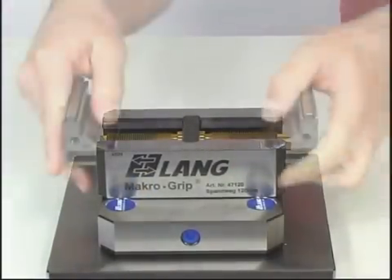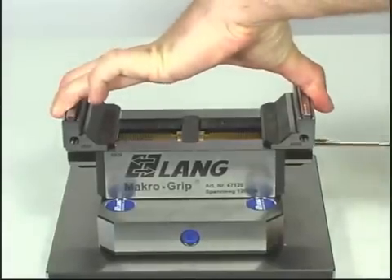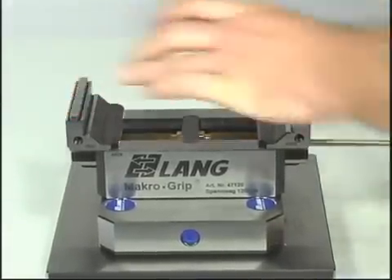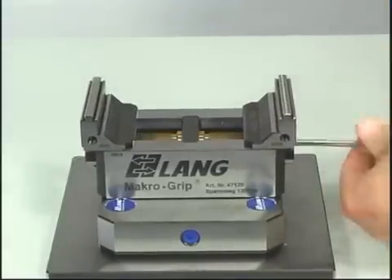A special feature of the macro-grip centering vises are the patented reversible jaws with teeth contour on both sides. Within a short time frame, the clamping range can be extended to allow even more access simply by reversing the jaws.